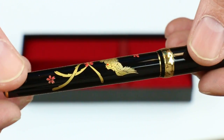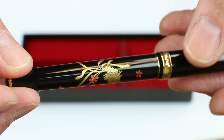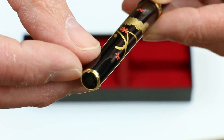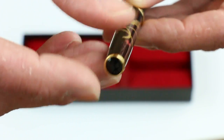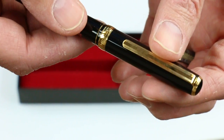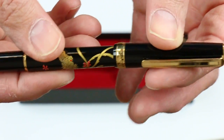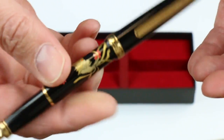The design on the pen is going to vary — this one happens to be the Phoenix design. There's a gold band at the bottom of the barrel with a gold or black end to the barrel. The cap is a snap on and off cap and can be posted on the pen; it slides on the end.